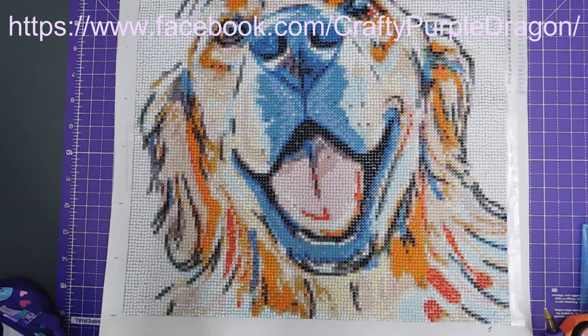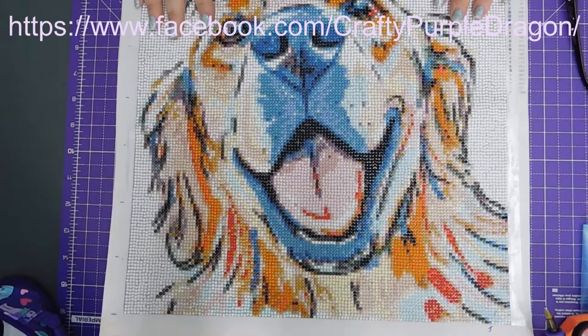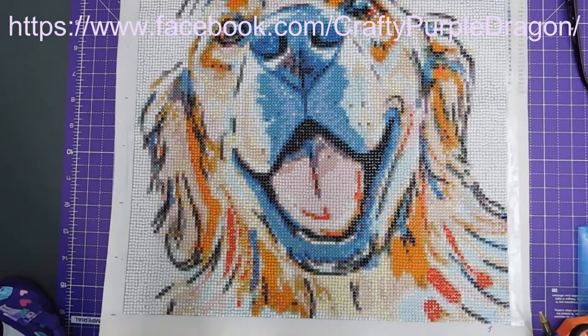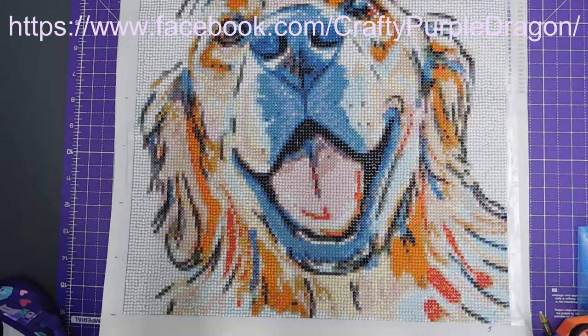I wanted to do a post review on this gorgeous beast. This was the second painting in our watercolour series. I had to do him fairly quickly because he's a present for my mum for a birthday.